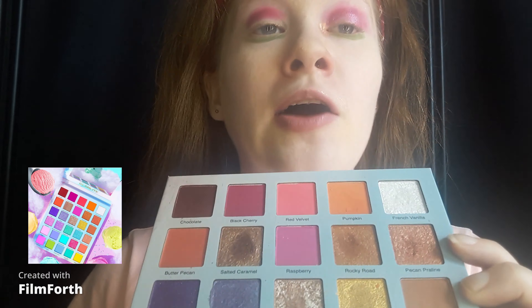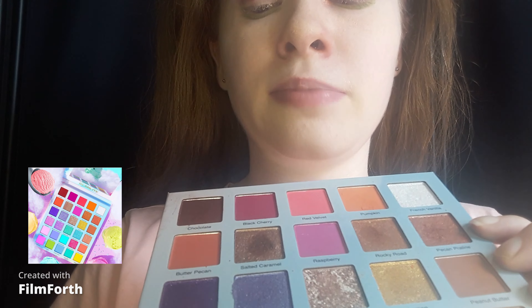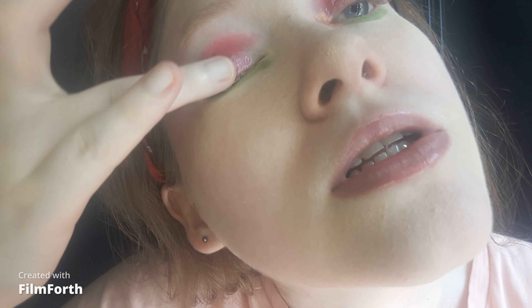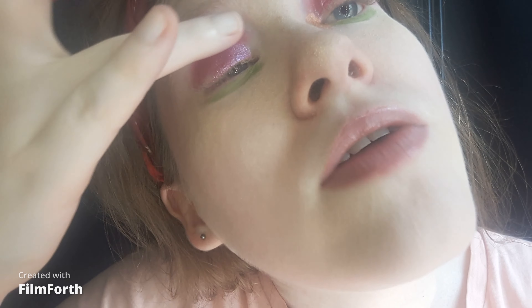The second palette I'm using is the Glamlite Ice Cream Dream Palette. I love the pink shimmers, and I'm using a pink eyeshadow as blush. For the lid, I'm taking Strawberry from the Glamlite Ice Cream Dream Palette and placing it on the lid. I love that shimmer, and this color is the perfect color for strawberry-flavored anything. I love it.